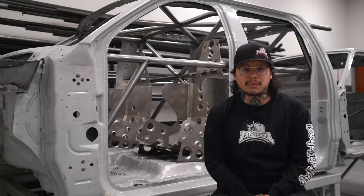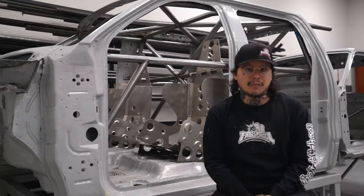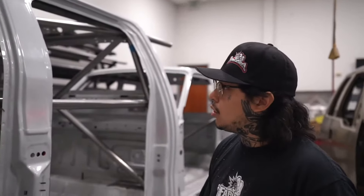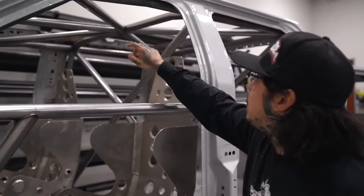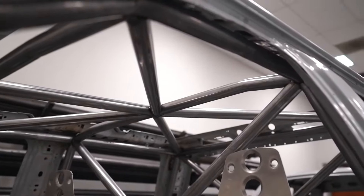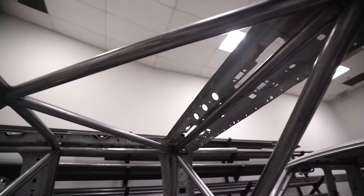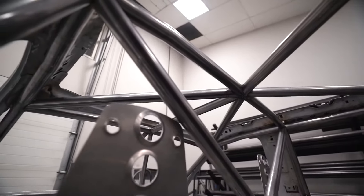None of us had ever built a roll cage before, so it was a big learning process. It wasn't just cutting up tubes and throwing them in there — there was a lot more to it than I actually thought. Our goal was to have something nice and sturdy, to have it fit as tight to the cab as possible so we're not wasting space, and just have a nice style to it.